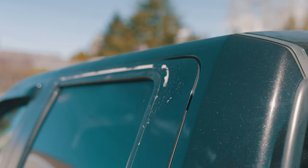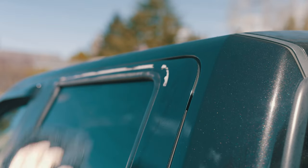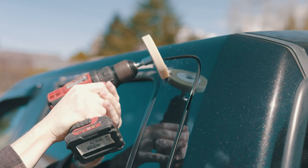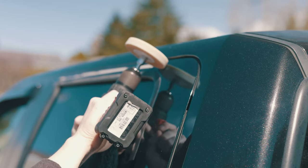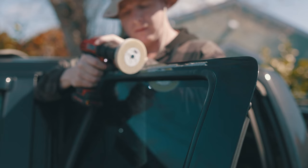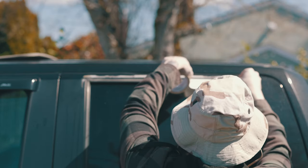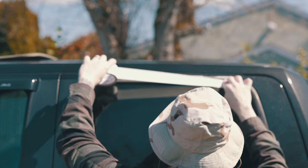I'm just using detailer spray — I just want to make sure I'm not grinding any dirt in. I put a little bit of masking tape just over the plastic trim because I've heard that the magic eraser can kind of eat into plastic.